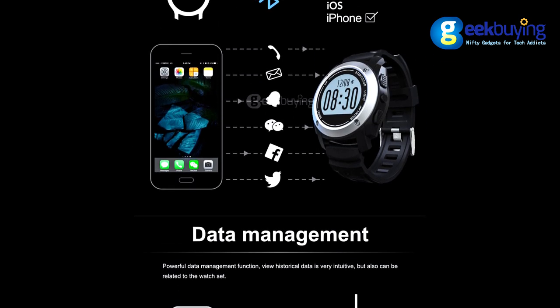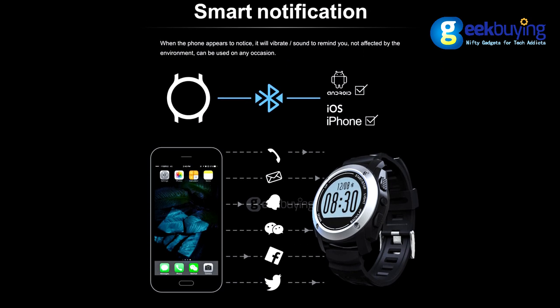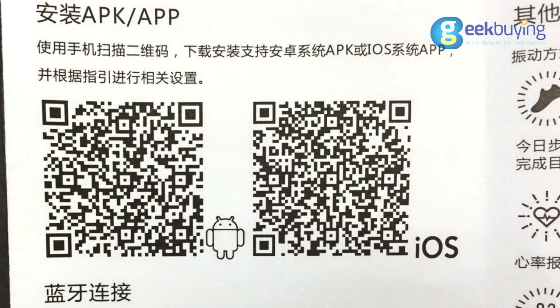One of the biggest advantages of this watch is its ability to collect and display data without a connection to your phone. And yet, if you want to receive message notifications from your phone, you can easily download the application by scanning the QR code on the manual and connect it via Bluetooth.